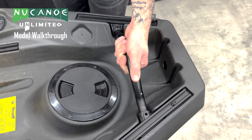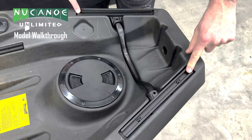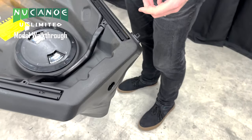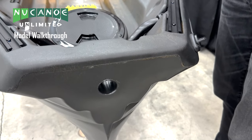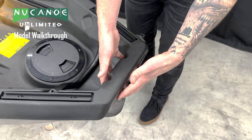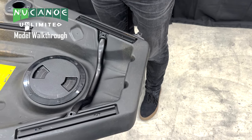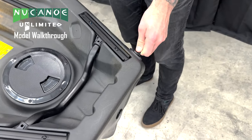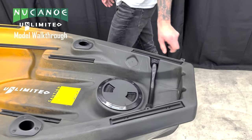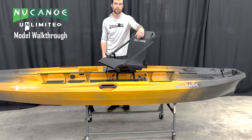We have our stern handle on our New Canoe Unlimited — a great access point for lifting and maneuvering. We have our last set of gunnel tracks here as well. The signature square transom of New Canoe allows us to run our quick connect system — pivot drive, EPS motors, and the rudder system all run here. We can also put an outboard motor bracket here for an outboard motor, or run a transom motor plate for electric tiller motors. There's also a drain plug on the side in case water gets into the hull. That's the 2024 New Canoe Unlimited — for more information, go to newcanoe.com.